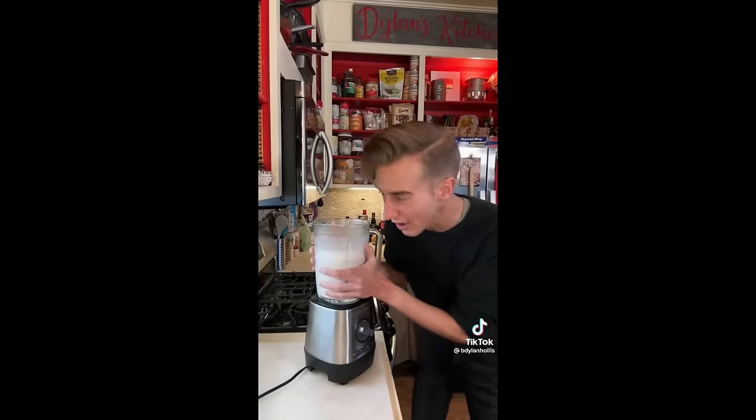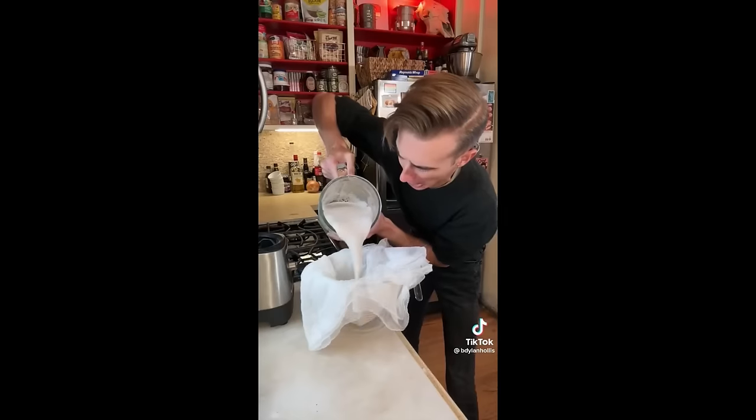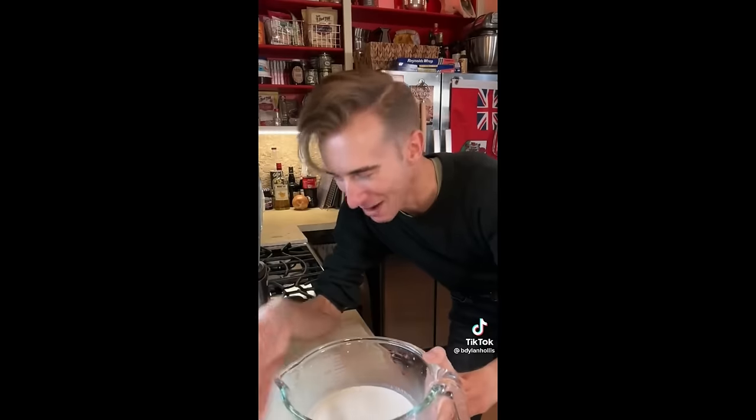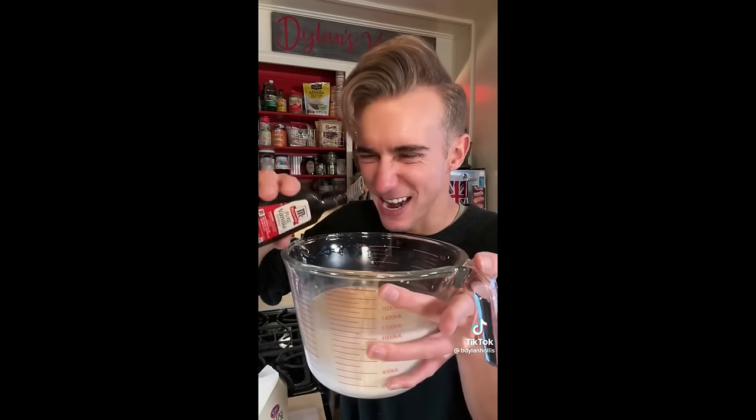That's milky. Now we need to strain this to prevent bits of nuts from getting into the milk. You could use a tea towel or some cheesecloth, or something literally called a nut milk bag — though that's normally used to prevent children. That's almond milk. I thought it was a lot more complicated than that. If you want it sweetened, add some sugar. If you want vanilla, add a bit of vanilla.